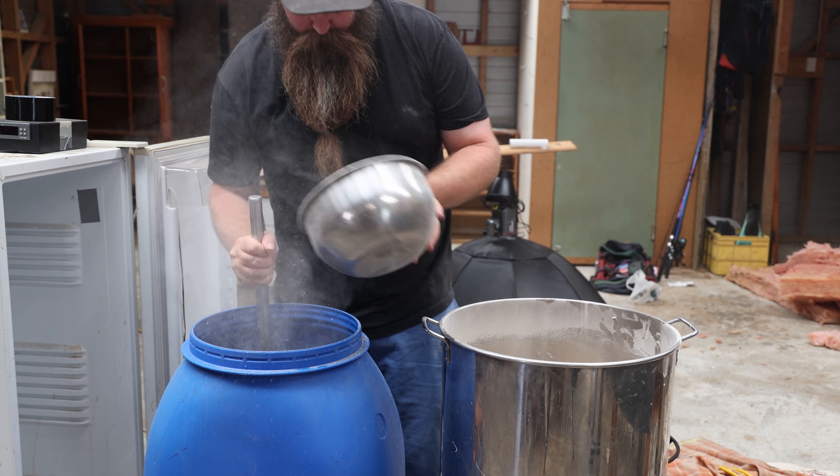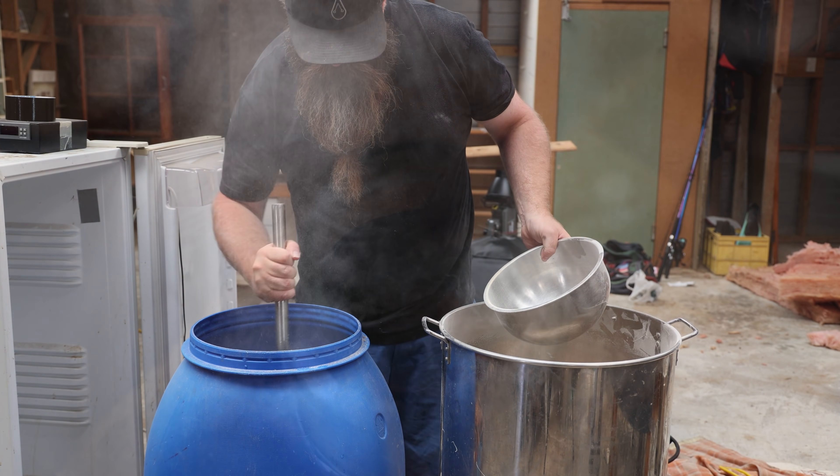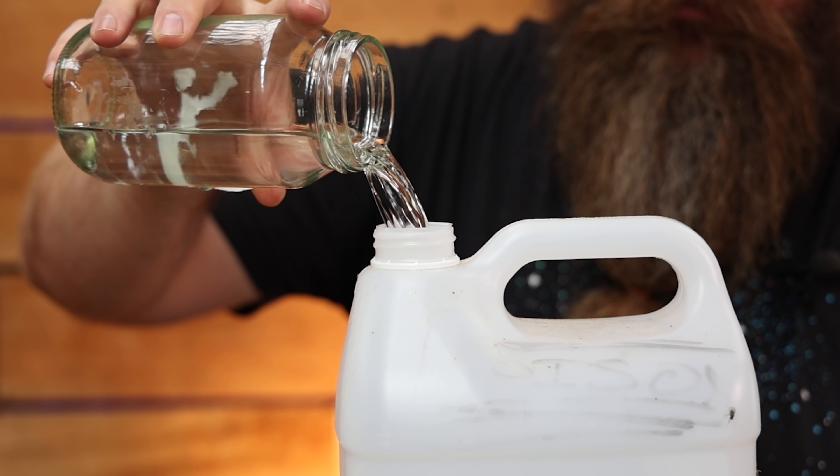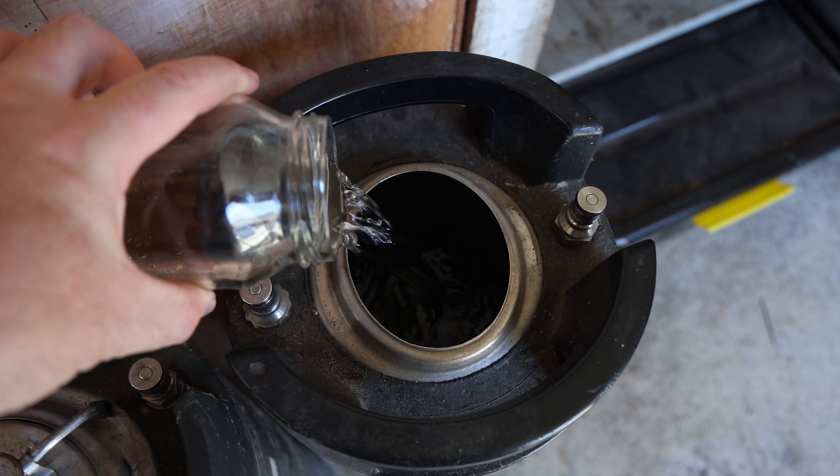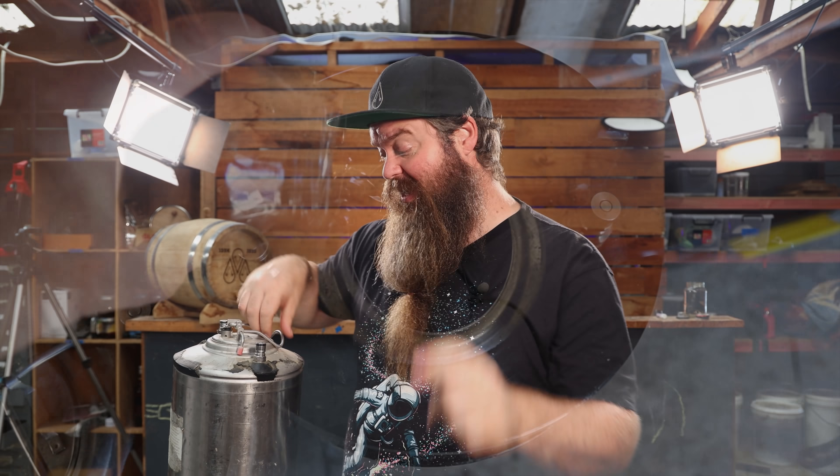At the end of the distillation process you've got a decision to make in terms of what you're keeping and what you're not. Foreshots for sure - get rid of them, put them in the poison bottle, fire lighter, whatever. But the feints - the heads and tails that just aren't good enough to make the cut - I'd strongly recommend you hold on to those. I separate mine out and put them into kegs. Today we're making whiskey for nothing.